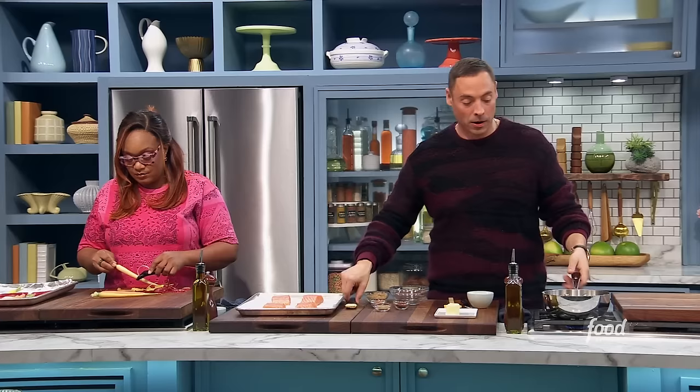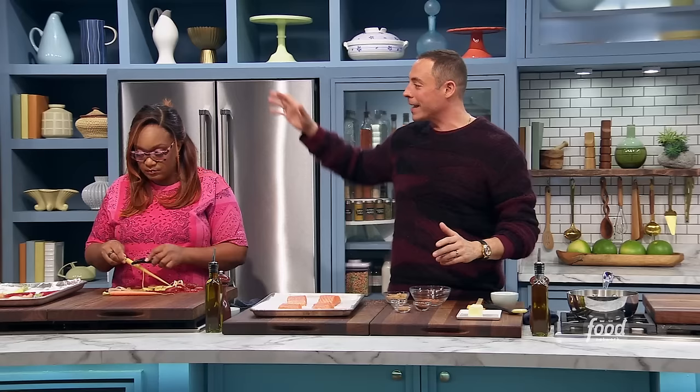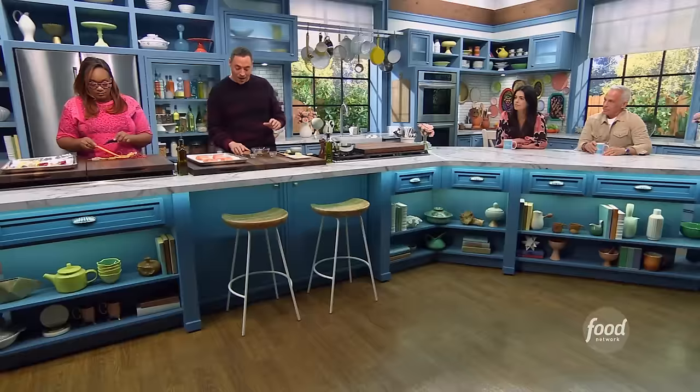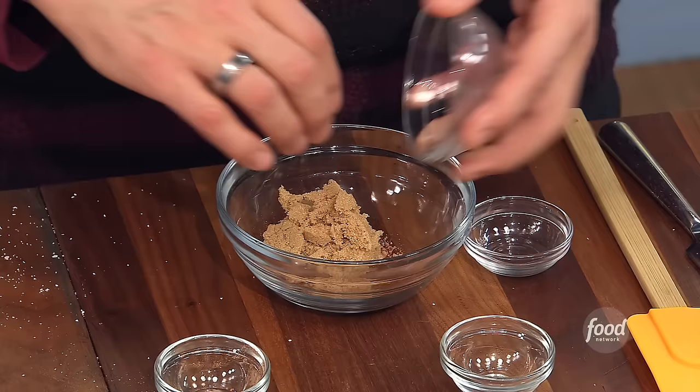Let's make our rub. Cocoa powder — go to the pantry and get your cocoa powder used for your brownies or whatever. Some chipotle powder, some ground coriander, and then to tie it all together and give that caramelization a little something extra, some light brown sugar — which that cocoa powder loves.